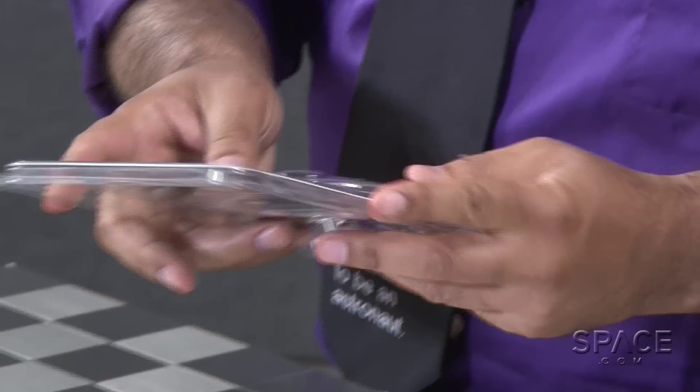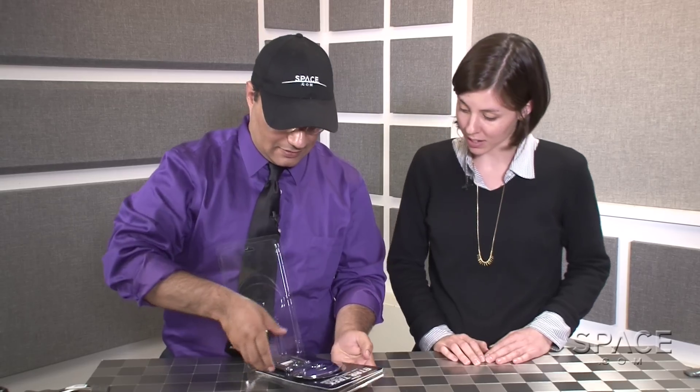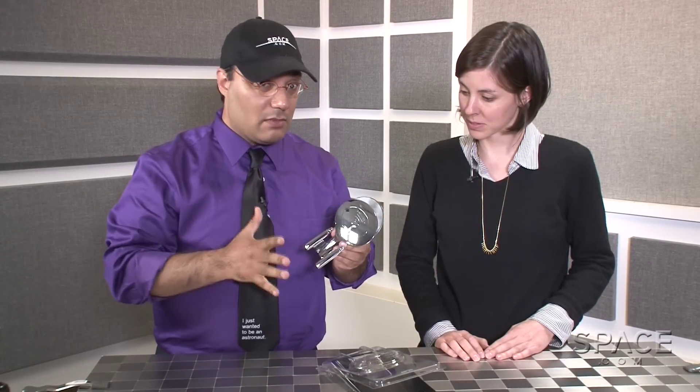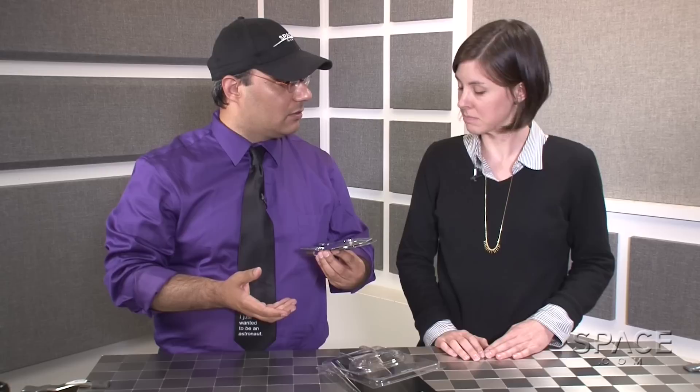Here it is. Bigger than you think for a pizza cutter, right? It's a hefty pizza cutter — this could definitely cut through deep dish. As you can see, it's super shiny. That's a chromium alloy for those that look at specs, like a good chief engineer would do.